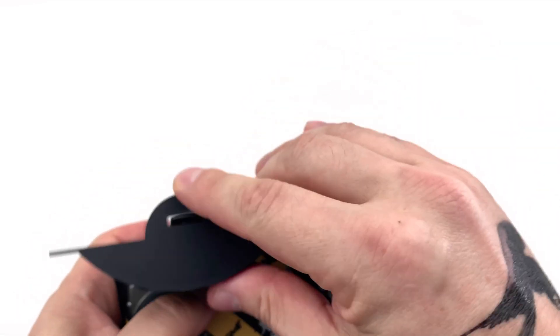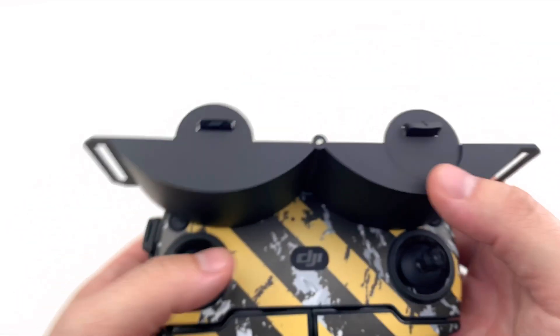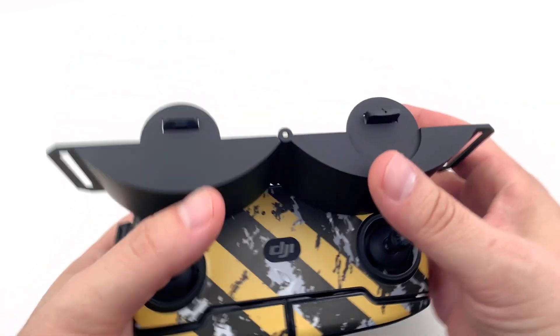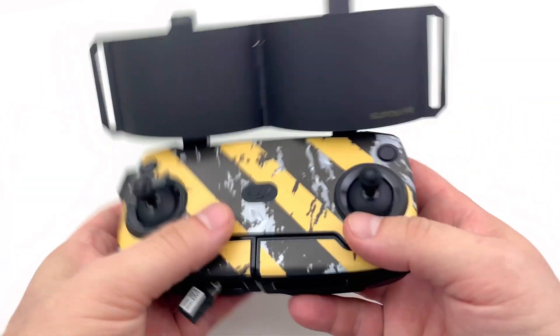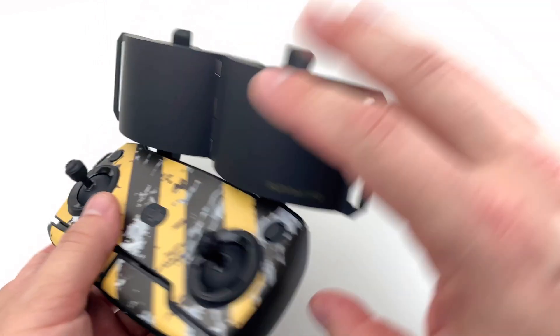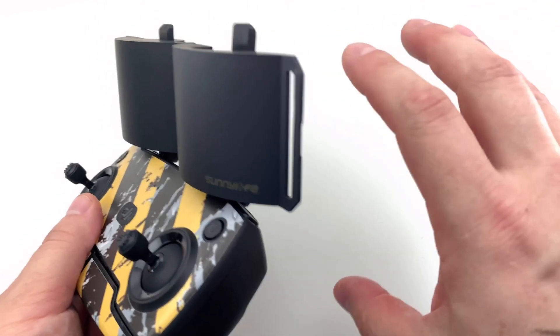Line up the small holes — and it's all installed and ready to run. Super easy. This thing is lightweight, and basically now you can run the remote as normal.